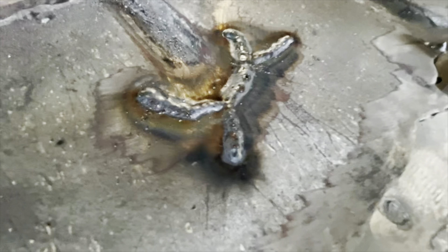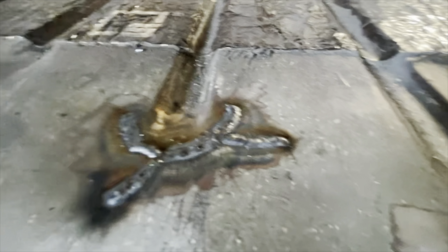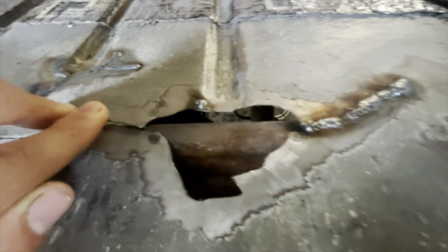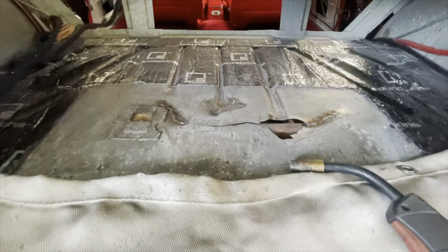I tacked some spots with the MIG welder — that's what it's gonna look like when it's welded. Then I gotta sand it down, make it smooth, and reinforce underneath. Once this is all done I can make a plate, fill this in. I gotta weld it in sections because if I get it too hot it'll warp and it won't sit right.